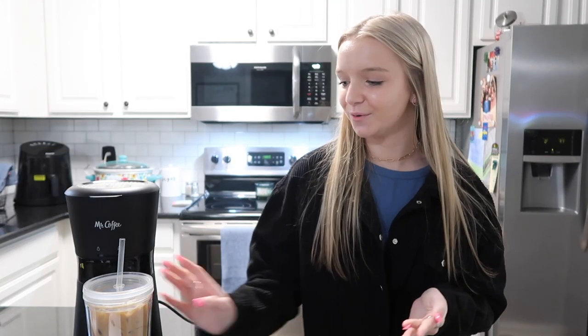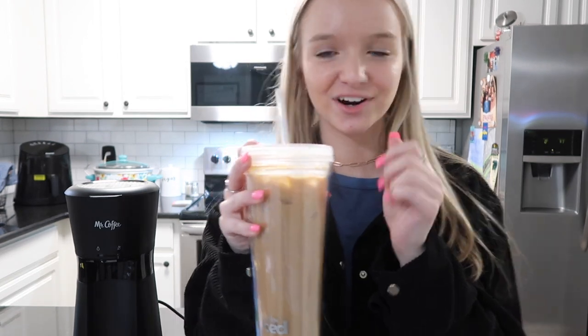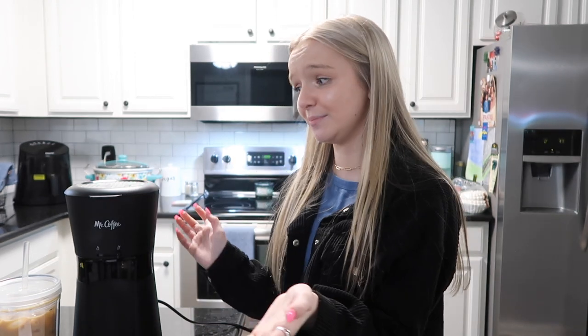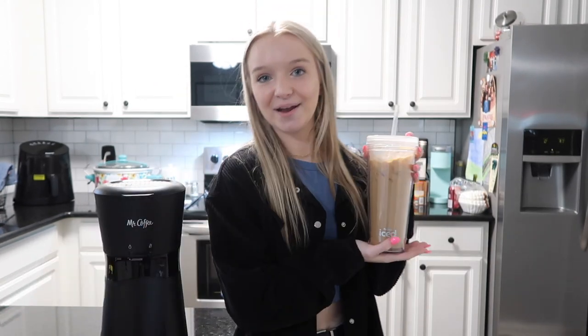Now it's time for the moment we've all been waiting for — the taste test! That is really good, I really like that. This is definitely so good. I recommend getting one — they're really good and actually super simple to make coffee in. I was very pleasantly surprised and I'm super excited to start making coffee in this more. I haven't tried cleaning yet but I'm pretty sure that process is also very easy. If you enjoyed today's video, give it a thumbs up, subscribe, and let me know some other video ideas. Have a great rest of your day — see you next time, bye!